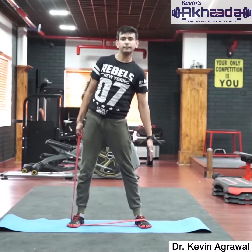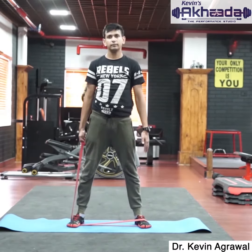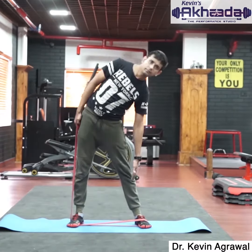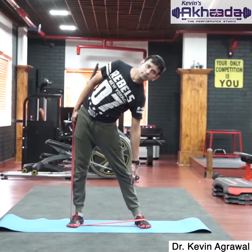Stand with your feet apart. Keep a resistance band under your foot and hold it in your right hand. Now bend towards your left side. During this exercise, make sure you are not elevating your shoulder.